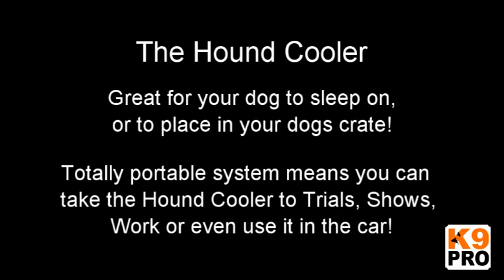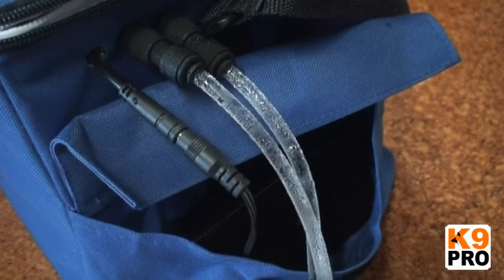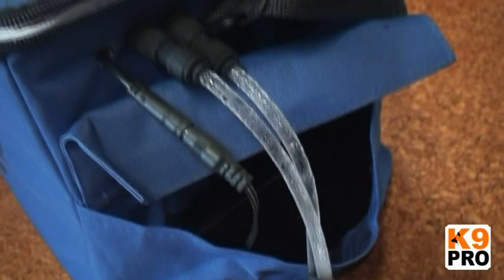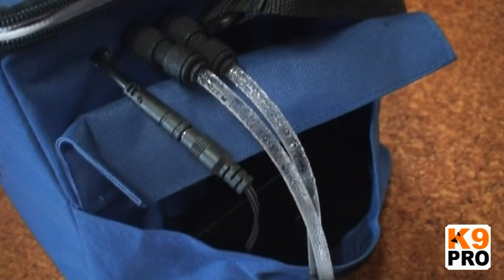The system is very quiet, really portable, and doesn't need very much time to set up at all. You could turn up at a trial, pop your dog in the crate on top of its cooler mat, turn it on and your dog will be cooling there all day long. We think this is probably the best canine cooling system available. We hope you enjoy it.